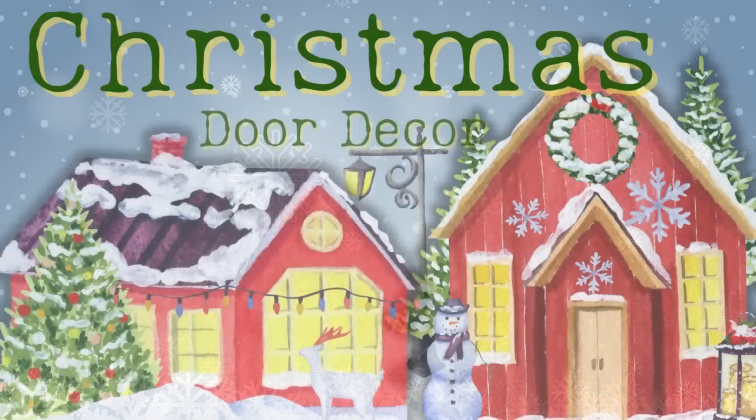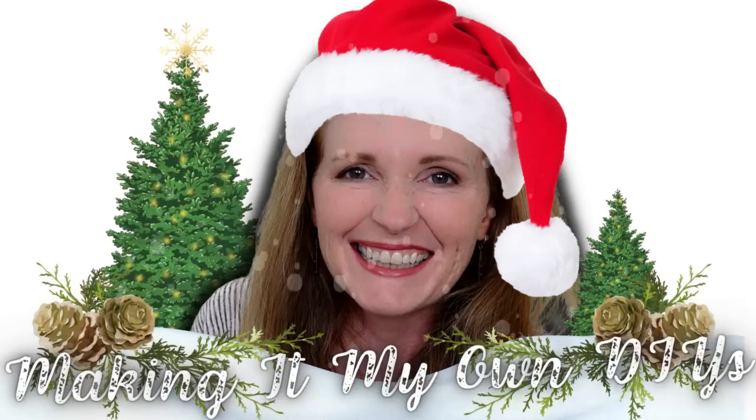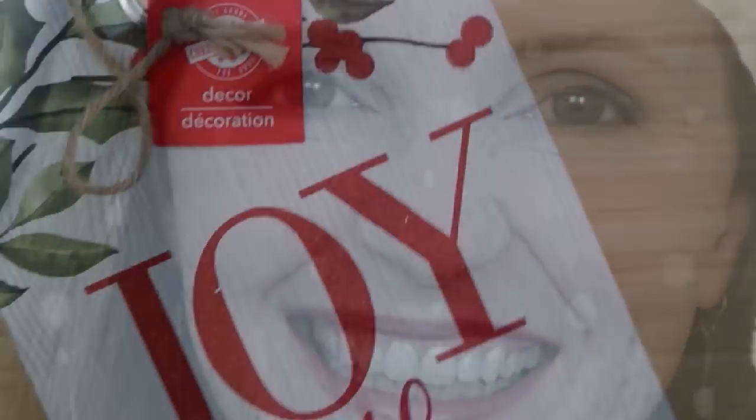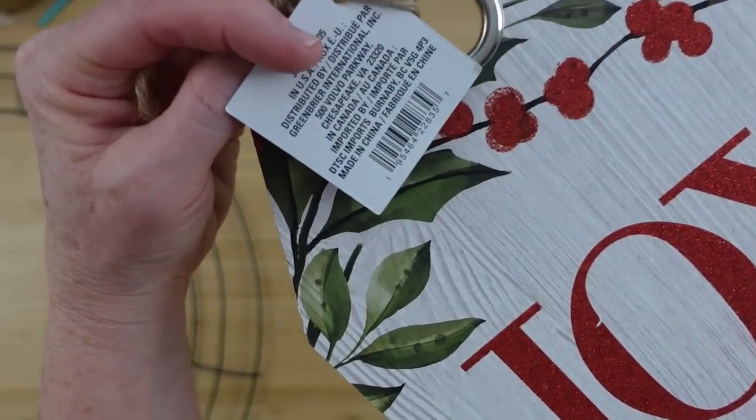Today we're making Christmas door decor — a wreath and a swag. Keep watching. I'm Brandi and this is Making It My Own DIYs. We're gonna do the wreath first.